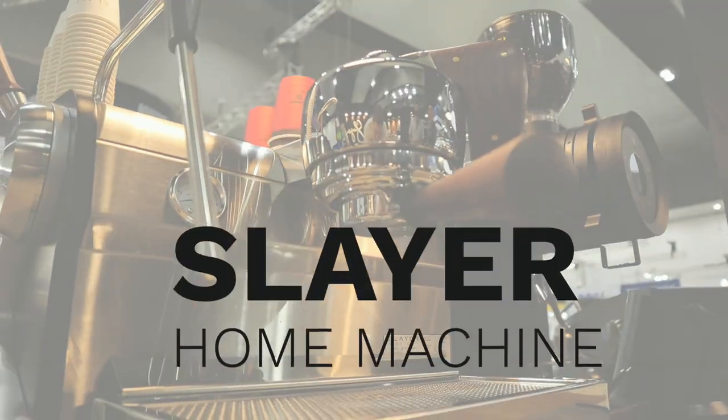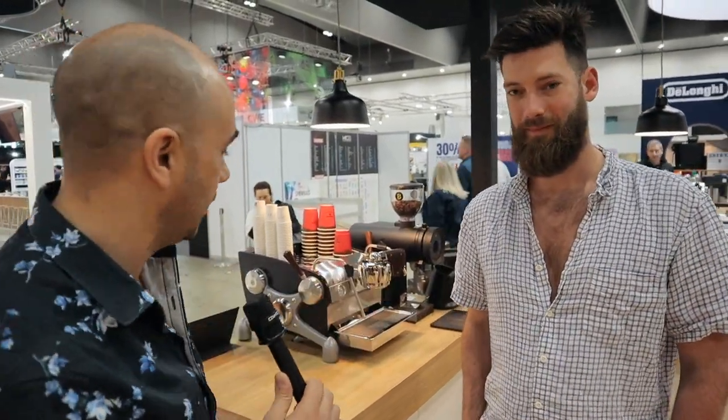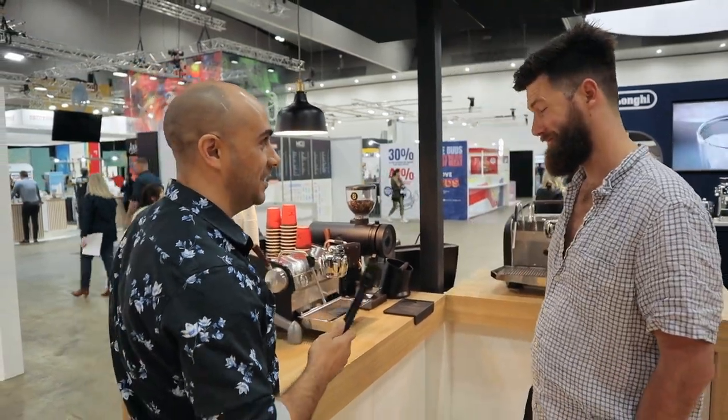G'day guys, right here with Hugh from Slayer. Thanks for talking with us today. You're going to take us through the Slayer home machine today and some of the functions and features, so that if you're interested in looking at buying a Slayer, you can find out all about it right here. Take us through everything with this beautiful home machine.